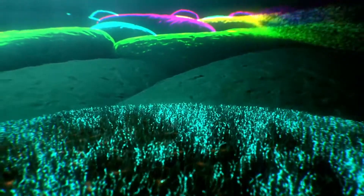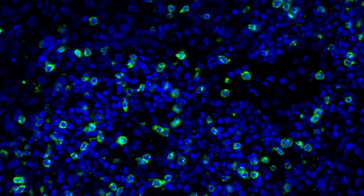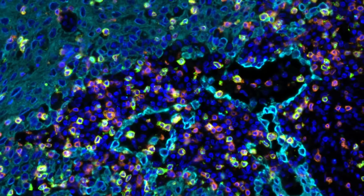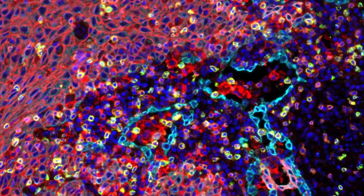Analysis software tools process the results to provide a comprehensive view of each unique sample, revealing deep biological insights into the immunological composition and spatial organization within a given tumor microenvironment.